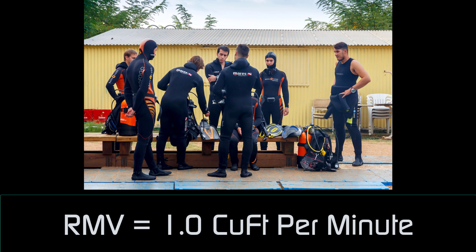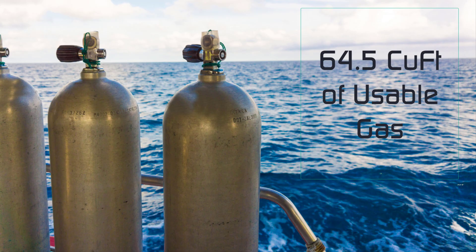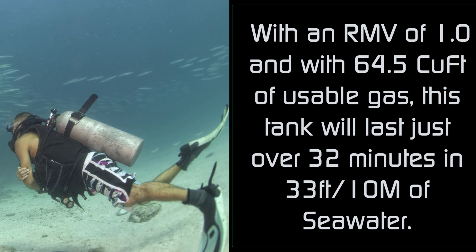Just remember, an RMV of 1.0 may seem high, but it's not uncommon for someone just starting out. In our example, we're going to assume the diver is diving at 33 feet — 10 meters of seawater — which leaves 64.5 cubic feet of usable volume. This tank will give you just over 32 minutes of safely usable gas at 33 feet.